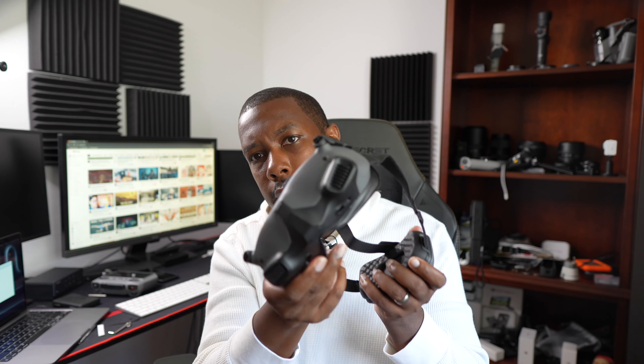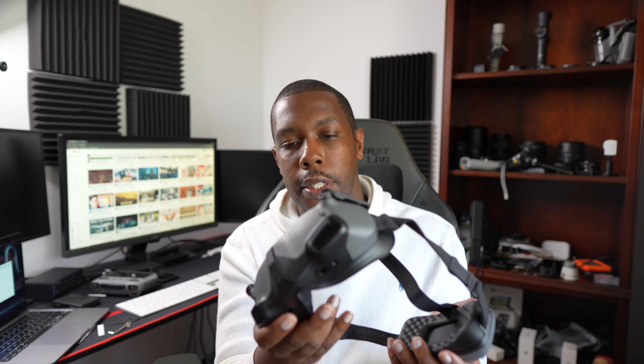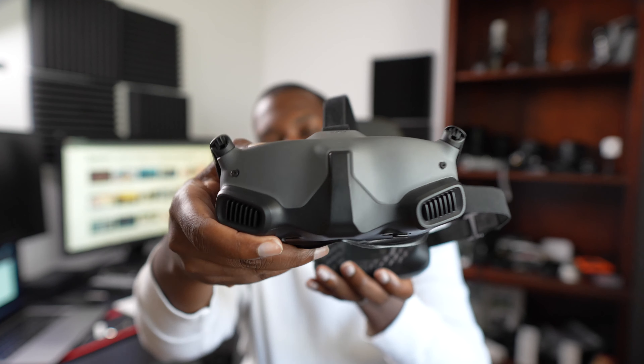I reached out to Scotty Make Stuff after I got these cases and said, hey, I need you to make a case for this possibly. I hope they're looking into it — I got a response. But this particular item does not come with a case, and DJI has a tendency of not making cases. There are other third parties, but Scotty — if you watch this video, please make a case for this.